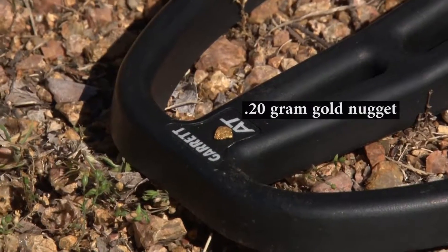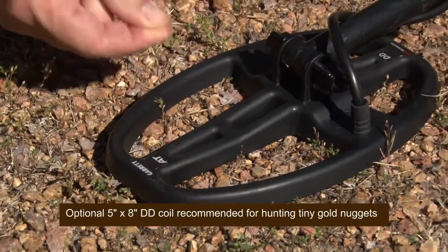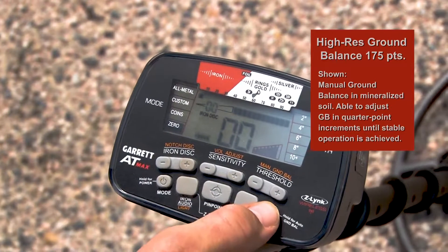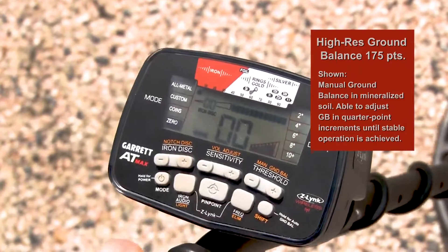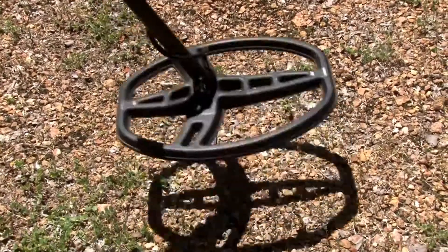The AT Max is also sensitive enough to pick up small gold nuggets such as this. The AT Max's features include 175 points of high resolution ground balance, allowing the detector to efficiently handle both conductive soils like saltwater beaches and highly mineralized ground.